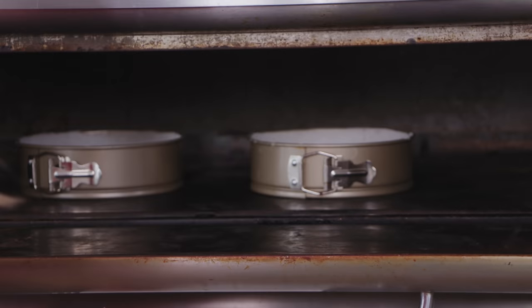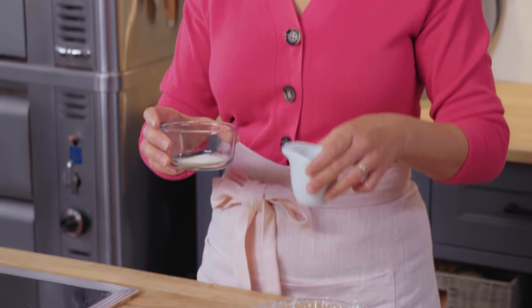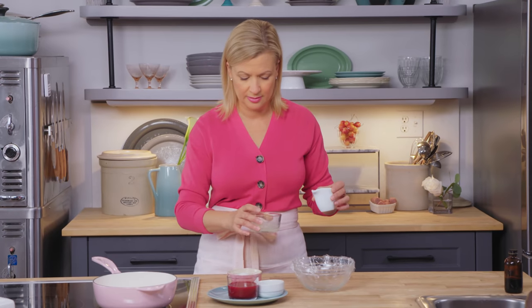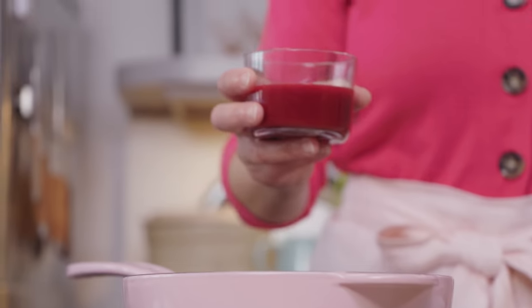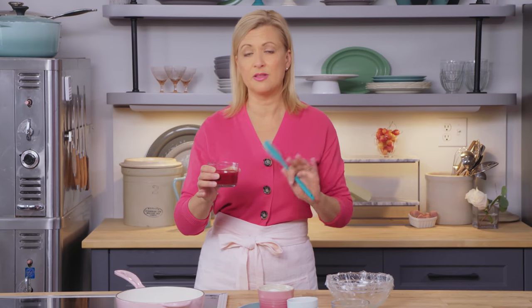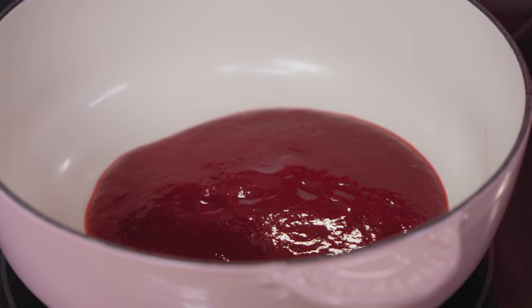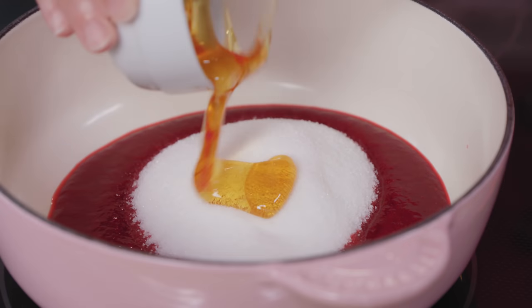That leaves me time to make the raspberry jelly. This raspberry jelly layer is nestled right inside the white chocolate mousse cake. To make the jelly, the first thing I'll do is pour three tablespoons of cold water over a teaspoon and a half of gelatin, and just let that sit for a few minutes. I have half a cup of raspberry puree — all I did was take some frozen raspberries, thaw them, puree them, and strain them to take out the seeds. I'll add that to my pot, along with two-thirds of a cup of sugar and three tablespoons of honey.